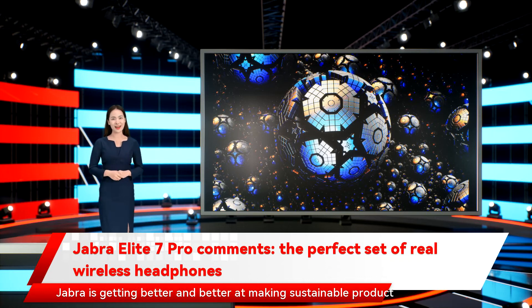Jabra is getting better and better at making sustainable product packaging. The Elite 7 Pro comes in an attractive yet fully recyclable cardboard box, with only one small plastic blister pack for the extra ear tips. Inside, you'll find the earbuds, their charging case, a USB-A to USB-C charging cable, and three sizes of ear tip.